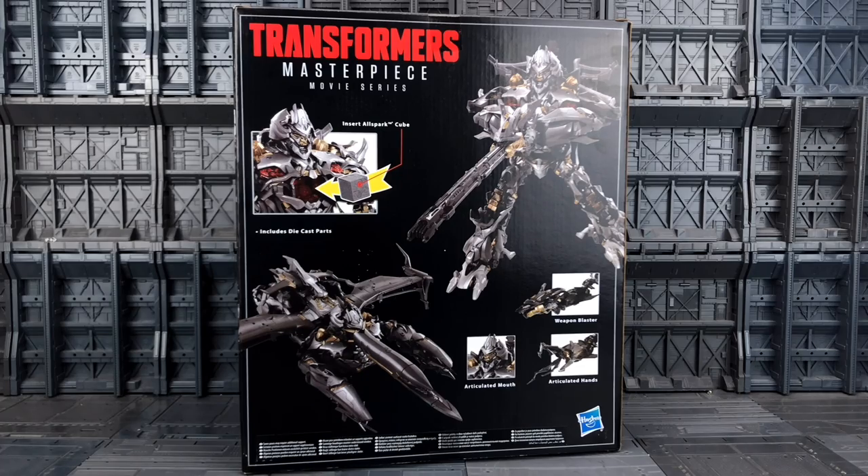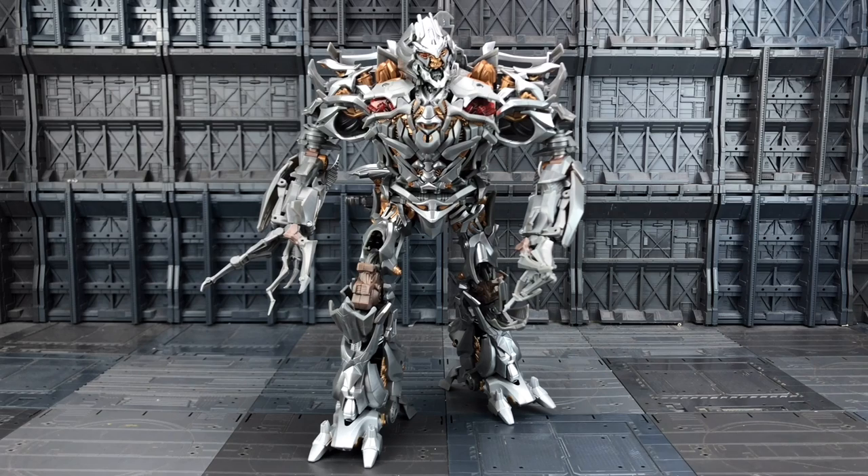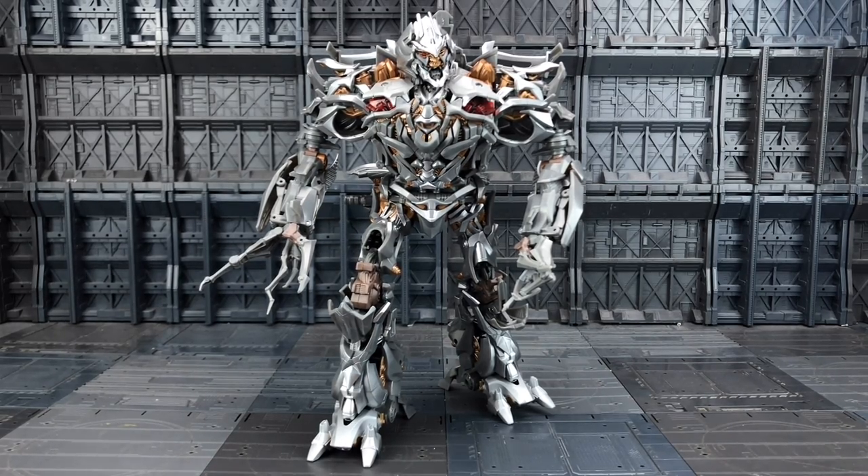We've got the weapons blaster, articulated hand, and articulated mouth. I am so glad I didn't pay 300-plus dollars to get this guy super duper early. Taking a look inside the box, we have a very gorgeous looking Megatron from the 2007 movie — you know where they find him up in the ice — and we have an instruction manual as well as a loose bagged accessory. Here he is out of his plastic prison and he is gorgeous. I tried to put him on my rotating stand but his feet have such a wide berth that he kept hitting into things, so unfortunately that was not meant to be.